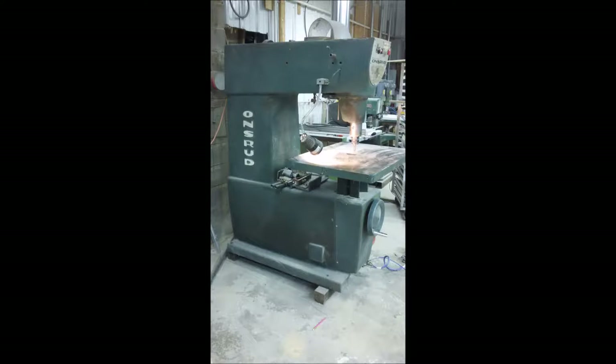This is the machine we're going to be making the templates on. It's an Ansted 10-horsepower overarm pin router. It's a very versatile machine, perfect for what we're doing here.